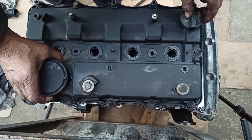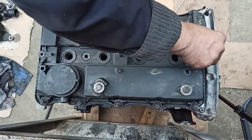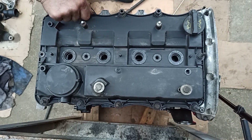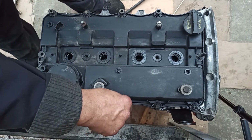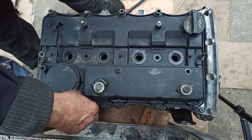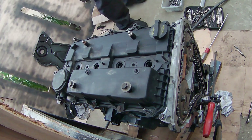Now it's time to install the rocker cover. First tighten the bolts by hand and then using a ratchet, as you are marrying a plastic rocker cover to an aluminium camshaft cage, and if you over-tighten the bolts you will end up breaking one or the other. You would also need to place a new rocker cover gasket when installing the rocker cover, to prevent oil from leaking between the camshaft cage and rocker cover.